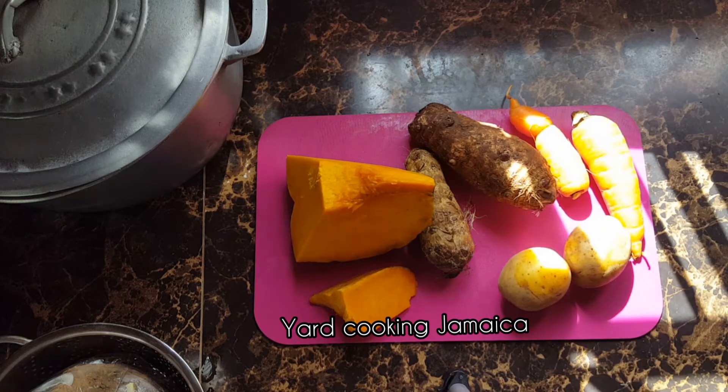I would have used turnip, but I can't get any turnip. I don't put chocho in soup — I cook the chocho and eat it, but I don't put it in soup. For me, chocho takes away the taste of the soup. But that's me — somebody else might tell you something different.